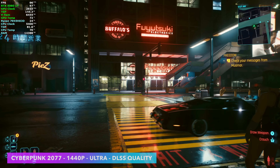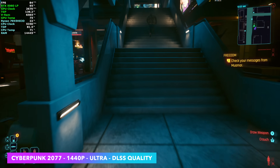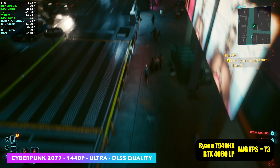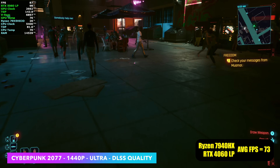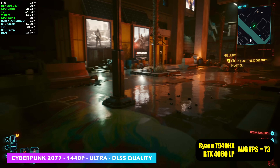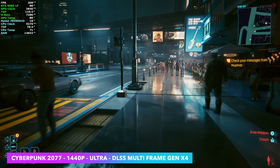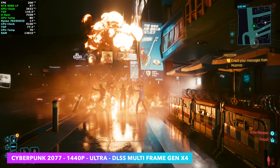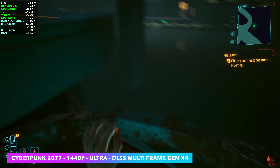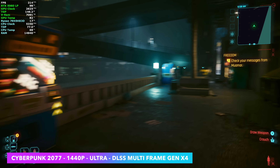The final game I tested was Cyberpunk 2077 at 1440p Ultra with DLSS set to quality. On the RTX 4060 I usually use DLSS at balanced, but with this system we were able to set it to quality and we're seeing an average of 92 FPS. With the same settings on the stock unit with the RTX 4060, it was an average of 73 FPS — another really nice jump. One thing we don't have on the RTX 4060 is multi-frame gen. Since we've got the RTX 5060 now, we can use DLSS multi-frame gen. At 1440p Ultra with frame gen set to X4, we're getting over 200 FPS on average. Of course, they are fake frames — a lot of people don't like fake frames — but if it looks good and performs well and you like playing the game, then go ahead and use them.